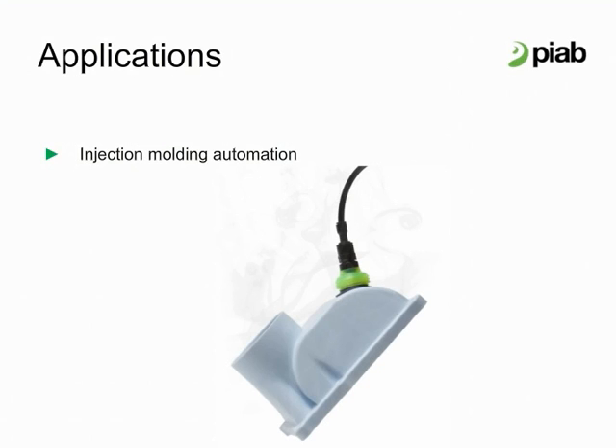Potential applications have also been unlocked in the injection molding automation market at both the user and OEM level with the introduction of the hot surface lips for Pi Grip.